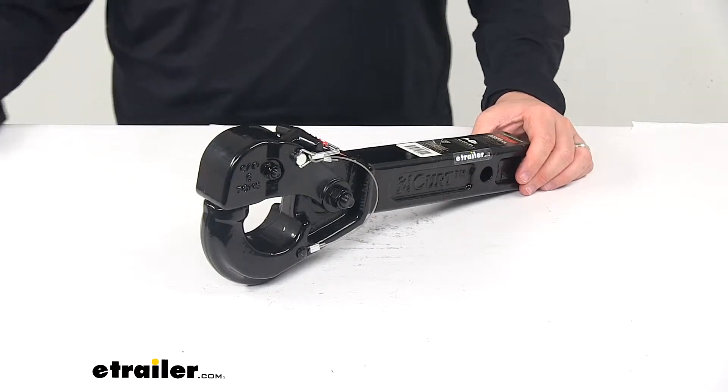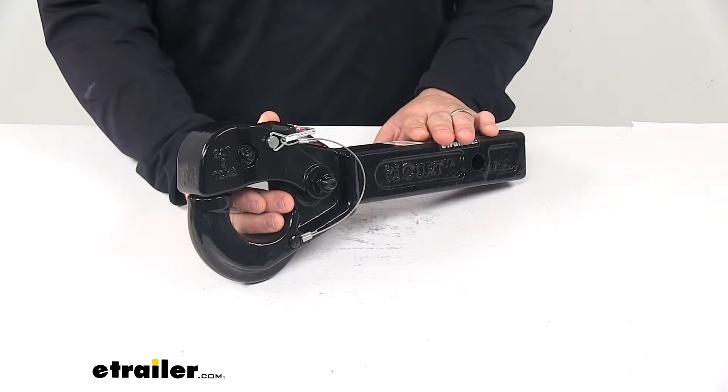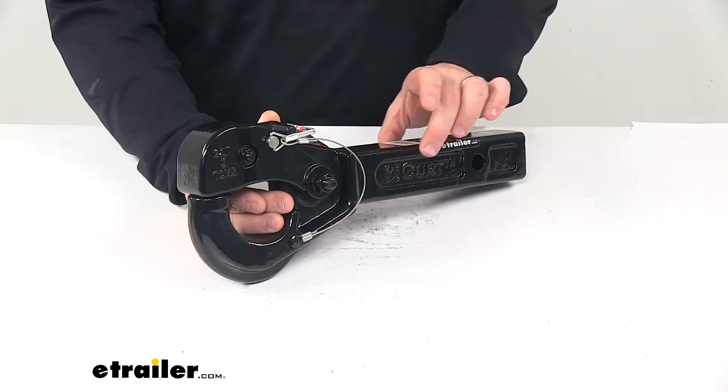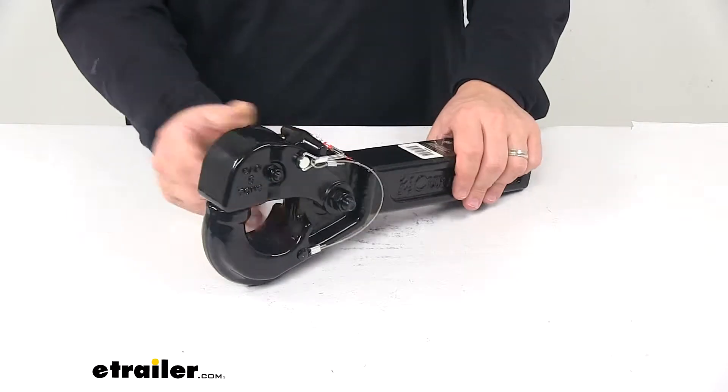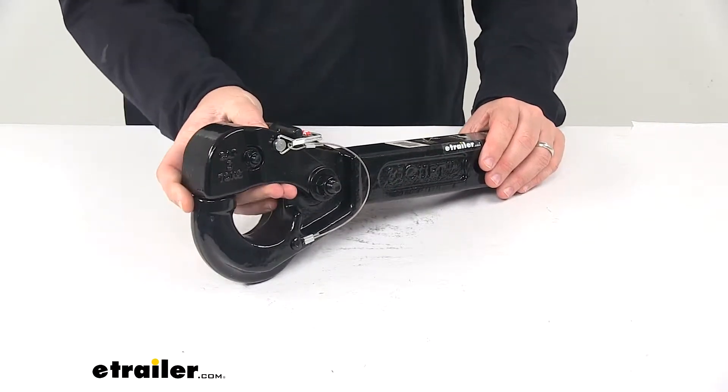Today we're taking a look at the Curt Pintle hook for two-inch hitches. This Pintle hook lets you hook up your trailer to your tow vehicle. It slides into the receiver tube of your hitch and provides the attachment point for the Lunette ring coupler.